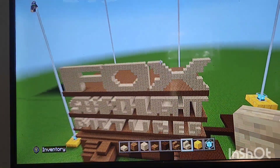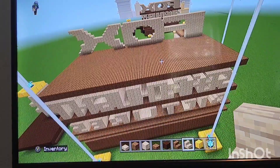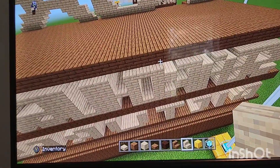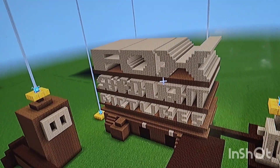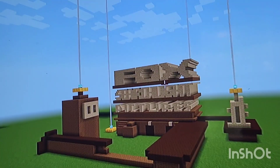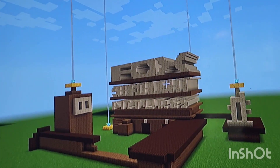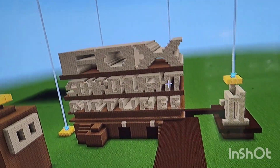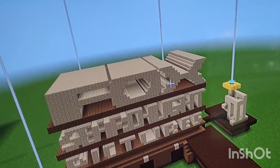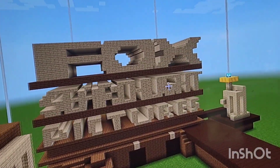That's how you make the X, and again just like the other letters, extend these letters all the way to the very back. Once you have finally extended those letters back, that is the Fox Searchlight Pictures logo 100% completed! This looks really good - congratulations if you were able to complete this.